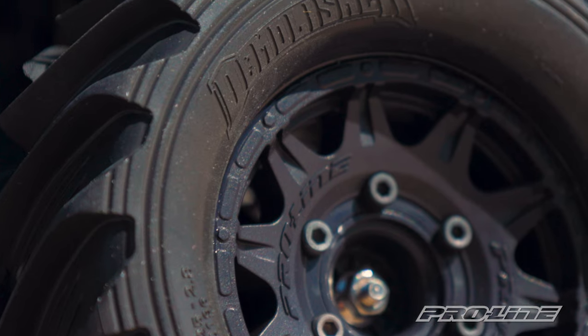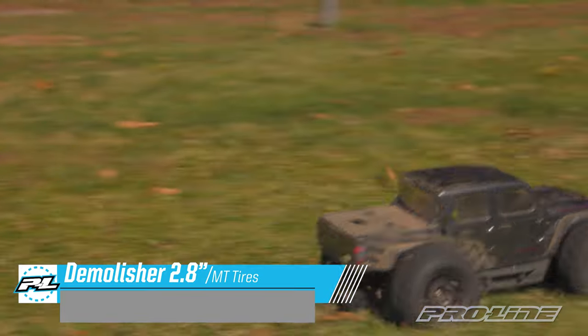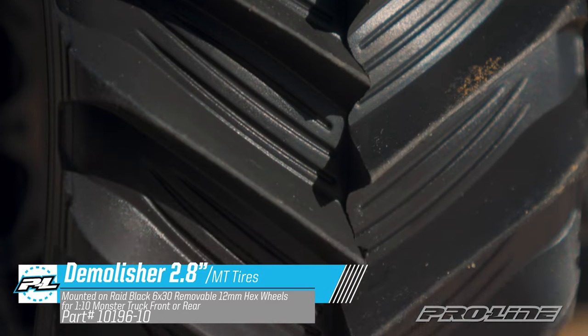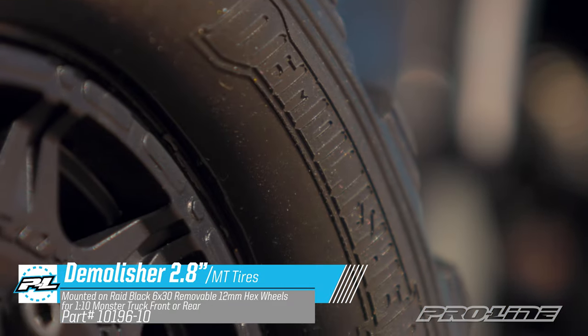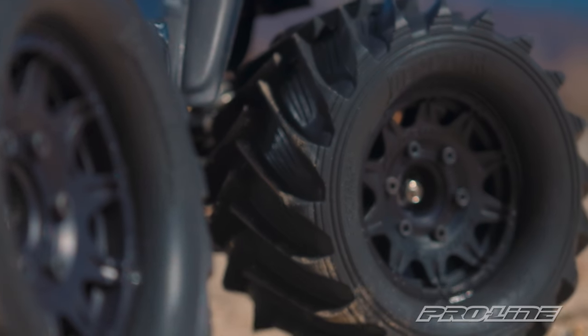Next up is our 2.8 Demolisher tire. We've taken inspiration from our 2.6 Demolisher tire and brought it down to the 1/10th scale battlefield. The tire features a very aggressive V pattern which will help your truck rip through the roughest of surfaces, from grass to dirt to gravel. The tires are made in our long-lasting M2 compound and will come pre-mounted in our 2.8 Raid wheels with a removable hex system.